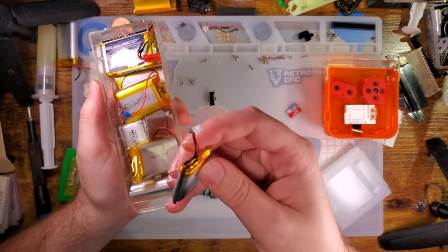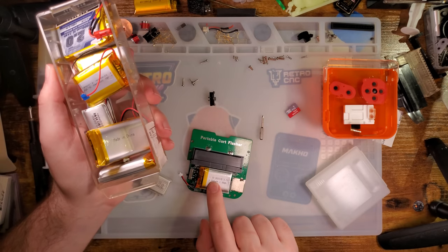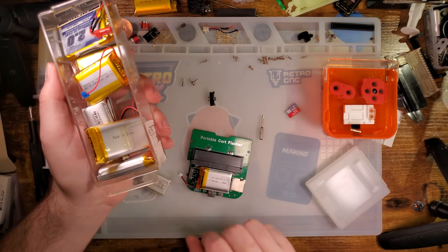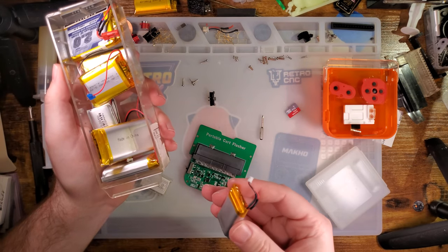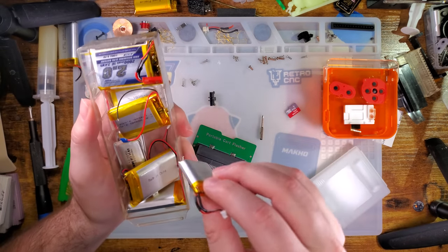Oh, there's a Game Boy Micro battery! That'll fit nicely. But I'm going to have to splice yet another connector onto it, so I don't really want to use it. Wait a second — what's this? Oh, another Funny Playing battery. Set that aside.